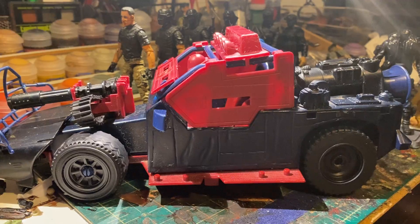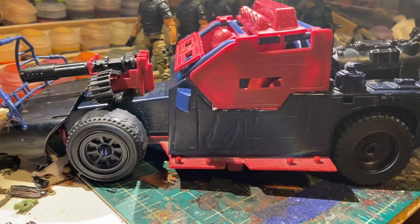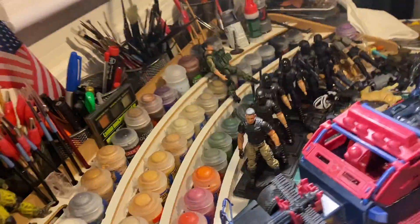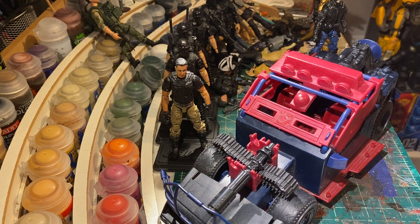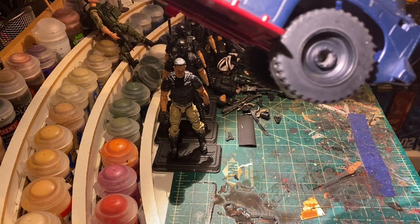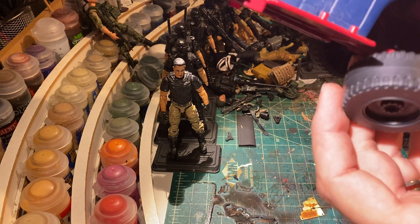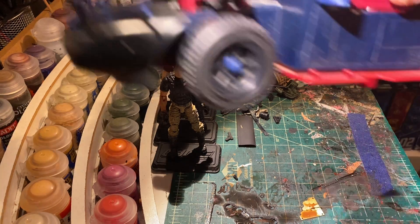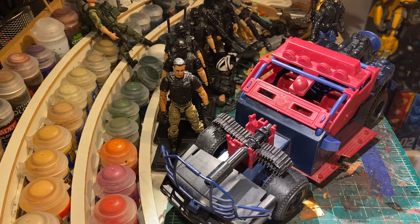It holds up, and it'll roll. So there you go — if you've got a vehicle with a broken peg where the whole peg is broken off like on this one, magnets and hot glue is all you need. And it adds a really cool play feature: you can blow off a tire in combat. Hope you enjoyed!